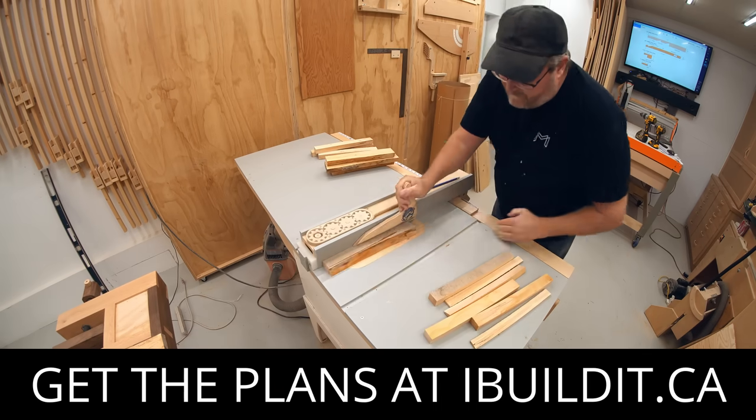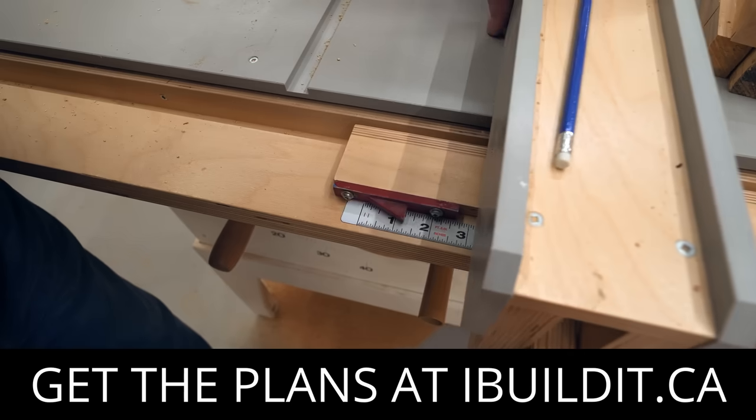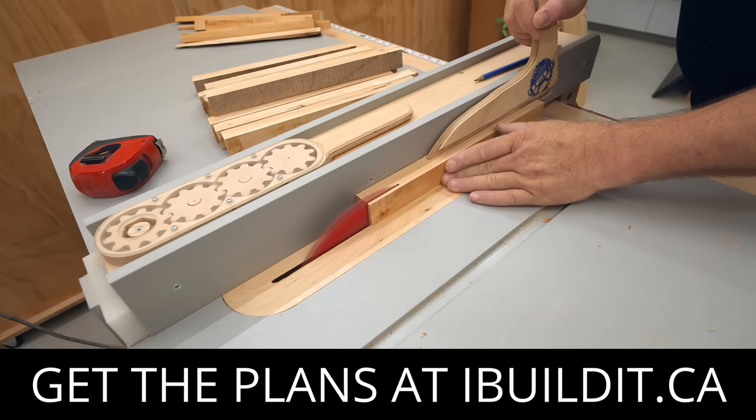Now would be a good time to tell you that plans are available for this clamp. You can get them today and get started immediately. Just click the link in the description and it'll take you right there.